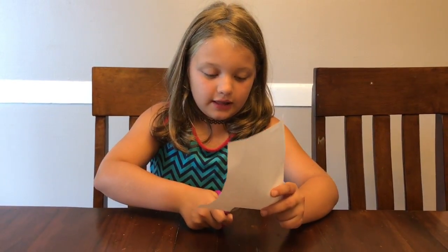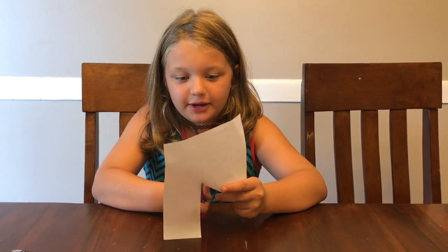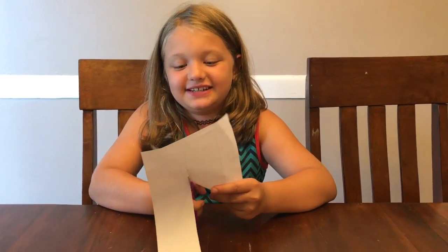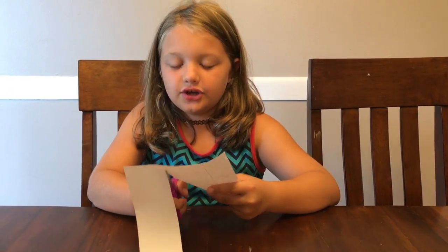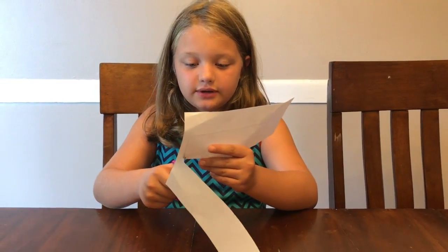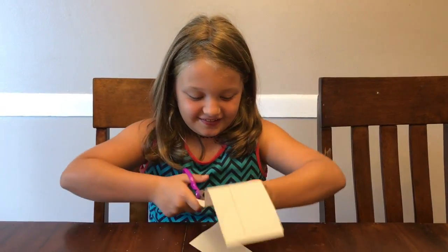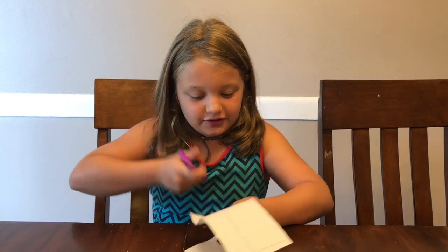Once you're done tracing, you remove your cereal box and start to cut your piece of paper out on the black line. You should make it as perfect as you can. For you little ones — and just every kid — you need to have a parent with you. My mom's on the phone, so that counts.